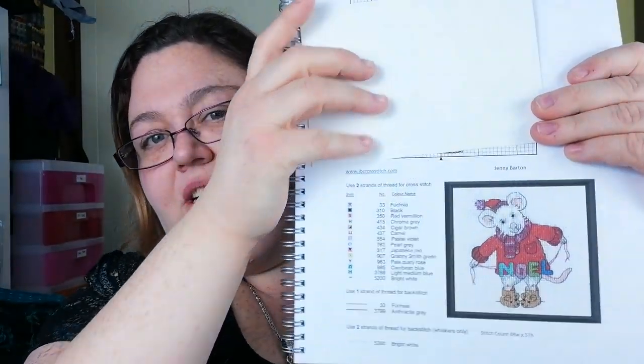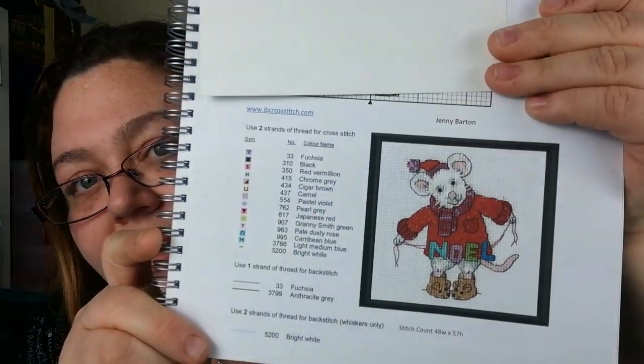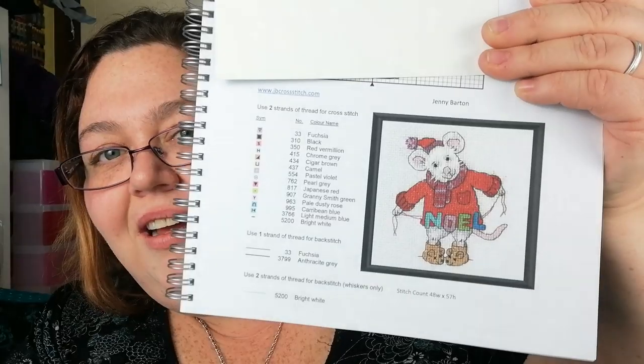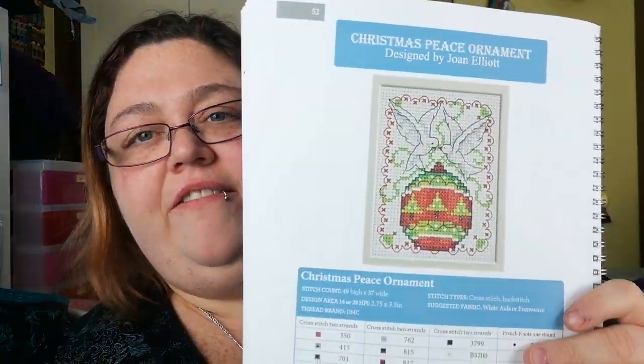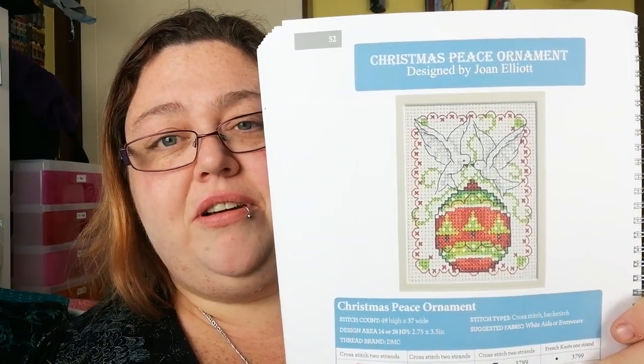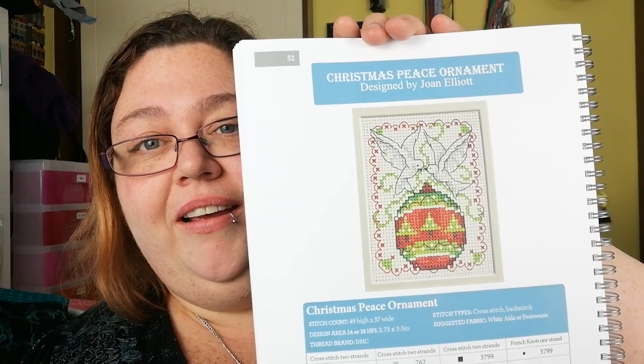This is JB Cross Stitch — a little Noel mouse in a little winter coat. Oh, look at those little bunny slippers! JB Cross Stitch on that one. And this is Christmas Peace Ornament by Joan Elliott — the fabulous Joan Elliott. I have met her; she's so lovely, sweet and mild-tempered. Some lovely doves, a little ornament.